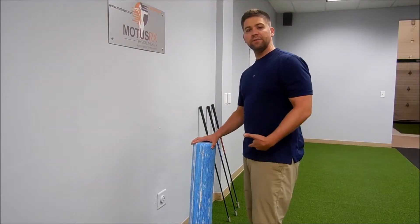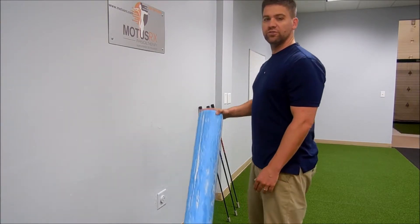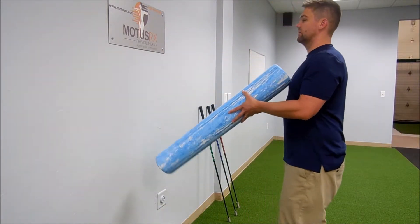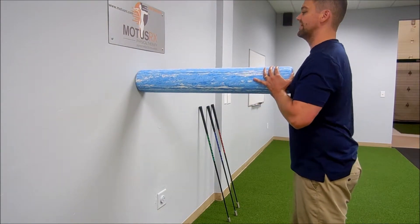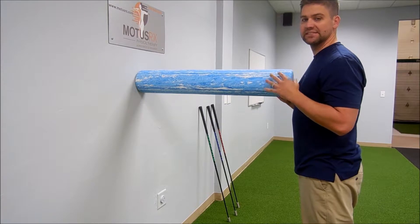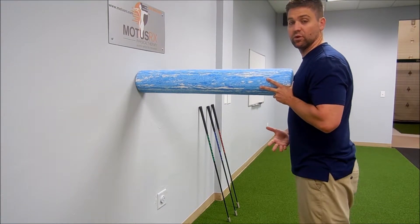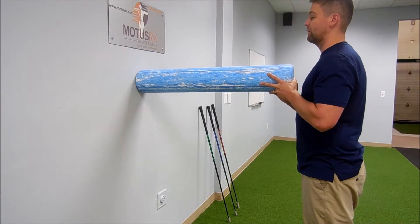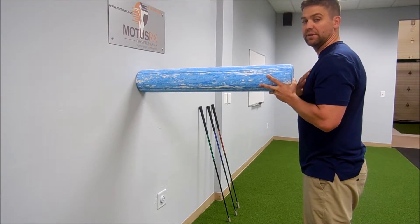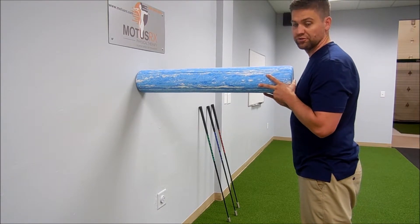Now to start working on the pelvic rotation in a weight-bearing position, we're going to use a foam roller and a wall to basically help us stabilize our upper half and help keep it like a statue so that we can realize the potential our pelvis has to actively rotate down below. That way you don't have to actively think about keeping the upper half still, which is the most challenging part from a motor control standpoint.